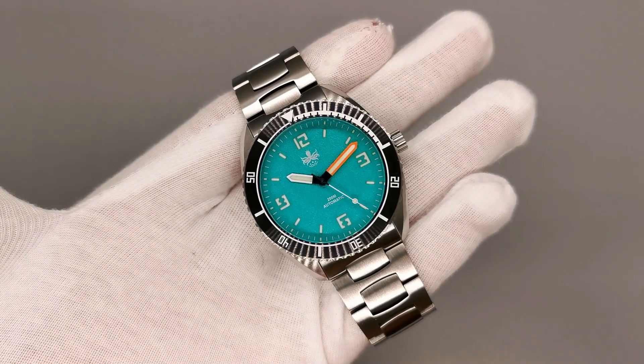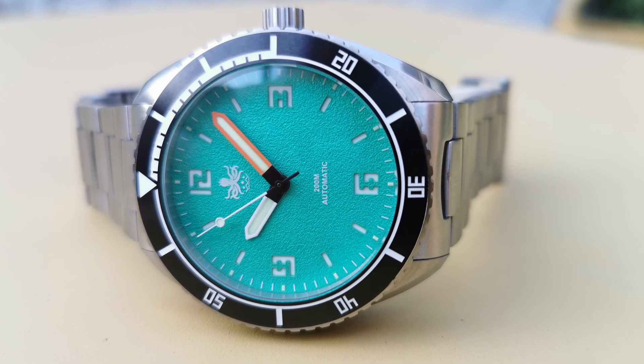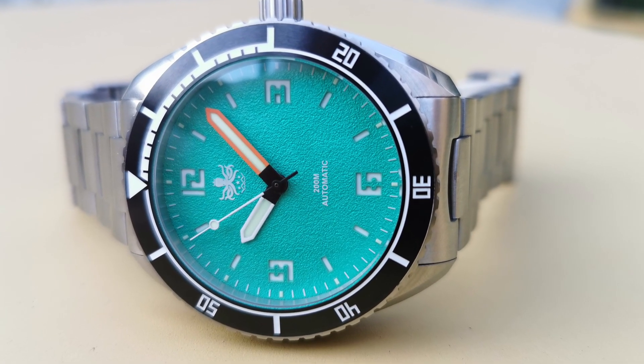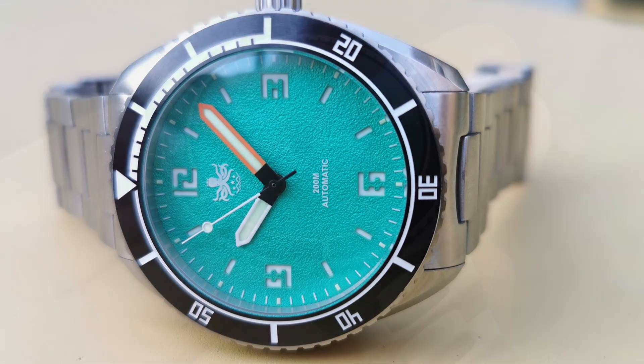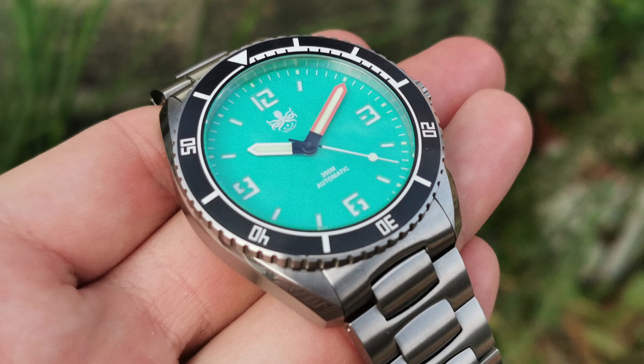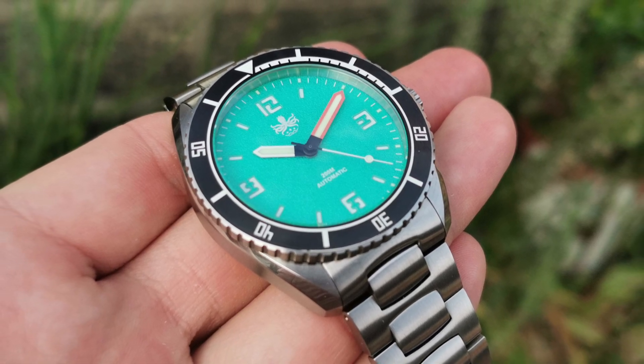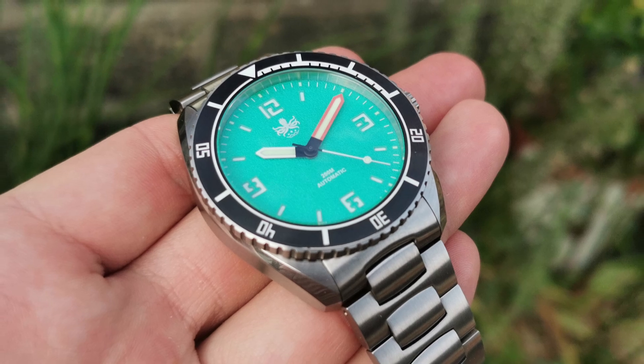I've said enough good things about this watch — what don't I like about the Reefmaster? Personally, I'd have liked to see a slightly thicker bezel. The dial-to-bezel ratio in my opinion is slightly off, which makes the watch look even bigger on the wrist. It would have been very cool to see an extra level of height on the dial, maybe with an applied logo — this would mean the watch had three levels of depth, which would take it up another level in my opinion.